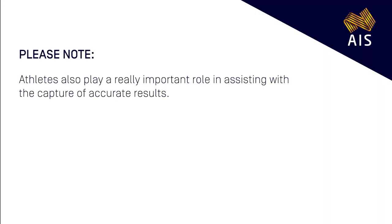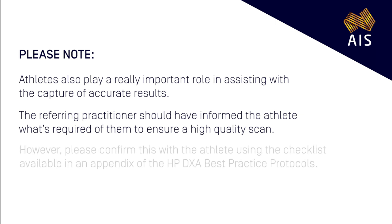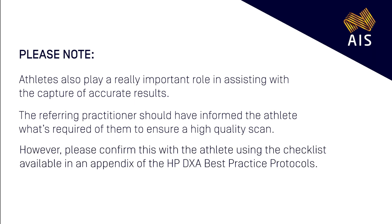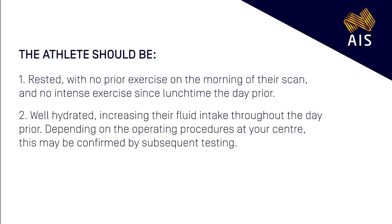Athletes play a really important role in assisting with the capture of accurate results. The referring practitioner should have informed the athlete what's required of them to ensure a high quality scan. However, please confirm this with the athlete using the checklist available in an appendix of the HP DEXA best practice protocols. The athlete should be: 1. Rested, with no prior exercise in the morning of their scan and no intense exercise since lunch time the day prior. 2. Well hydrated, increasing their fluid intake throughout the day prior. Depending on the operating procedures at your centre, this may be confirmed with subsequent testing. 3. Overnight fasted with no food or fluid intake, including water, since waking on the morning of their scan.